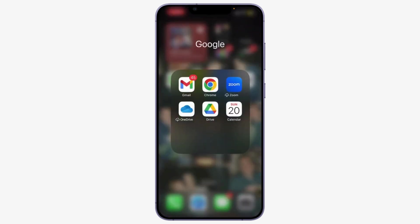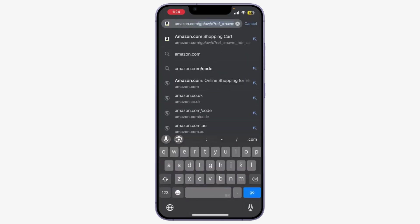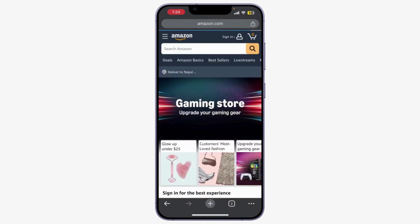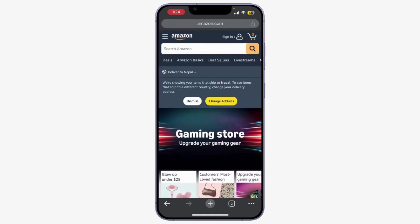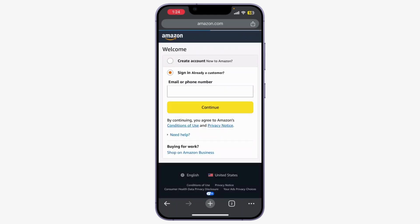You can do this on your web browser or the Amazon app. If you're using a browser, type in amazon.com, or open the Amazon app on your device. If you're not already signed in, click on 'Sign In' at the top right corner of the page. Input your credentials or mobile number and password, then click 'Sign In'.